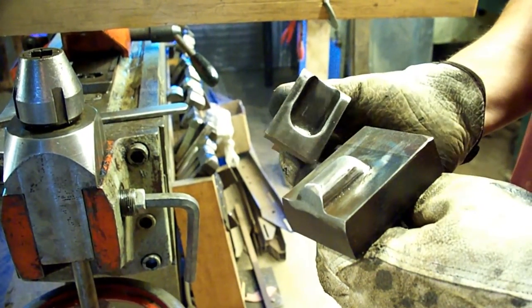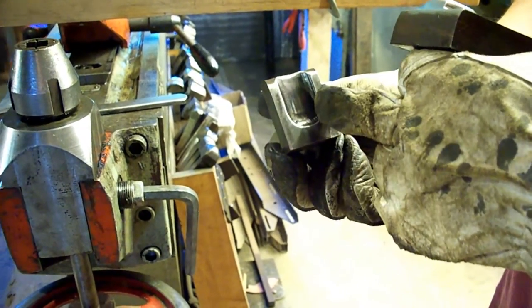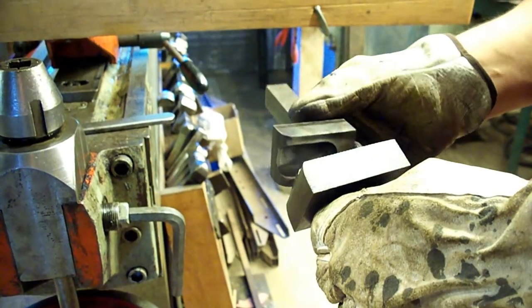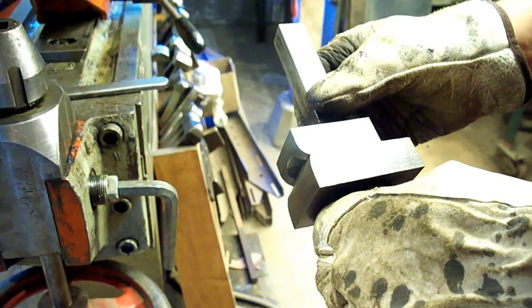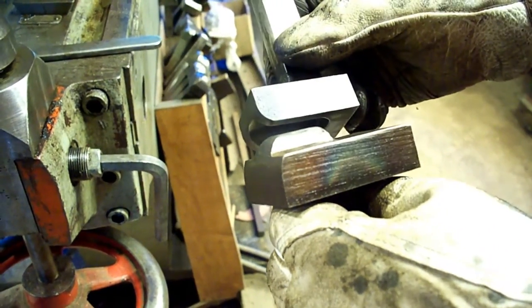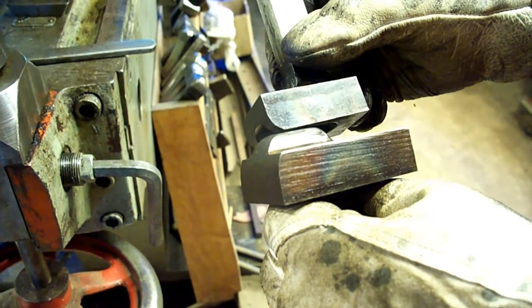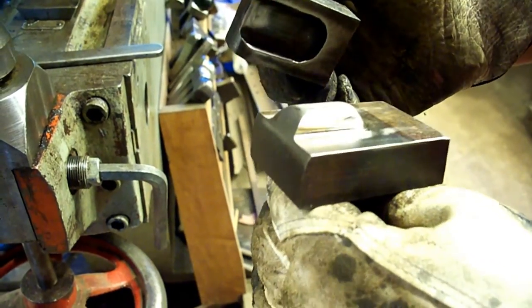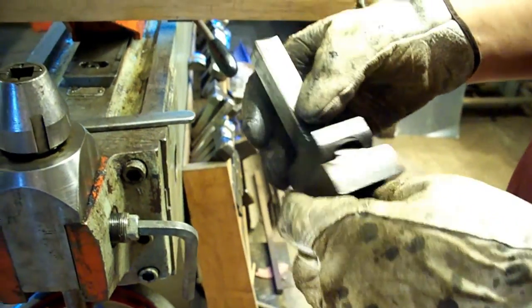Here are the dies I'm going to put in now. You can see that's going to round over our end — these just fit together like this. By varying how far down you let that squeeze, you can use this for different beads. This will work on the floor, the toolbox, and the wheelhouse, depending on how far I squeeze it. We're going to get them in here and I'll show you how they work.